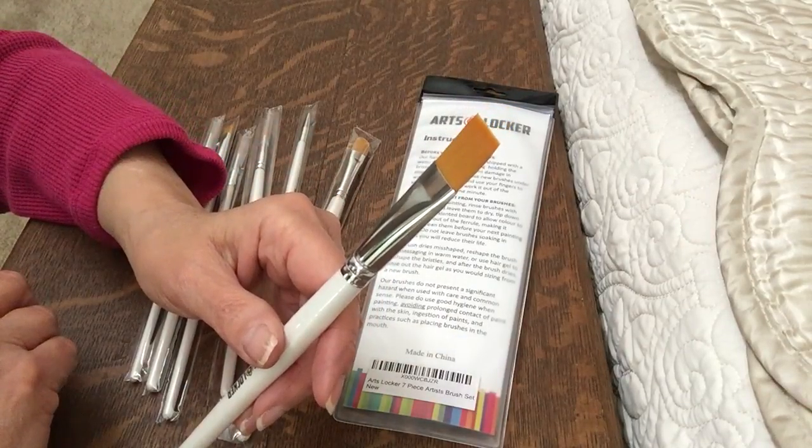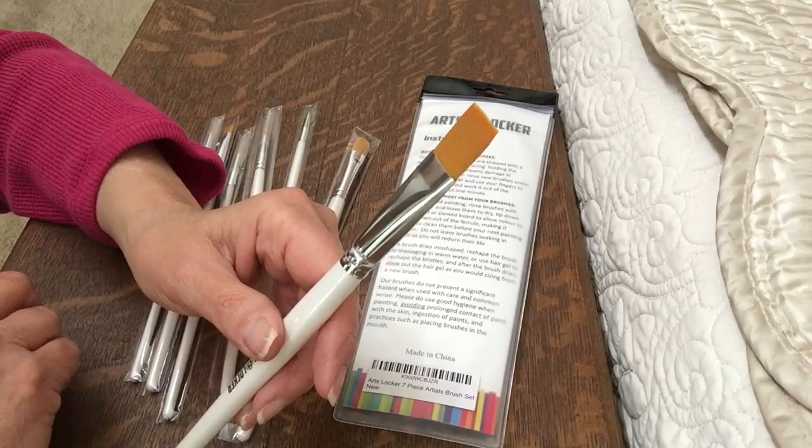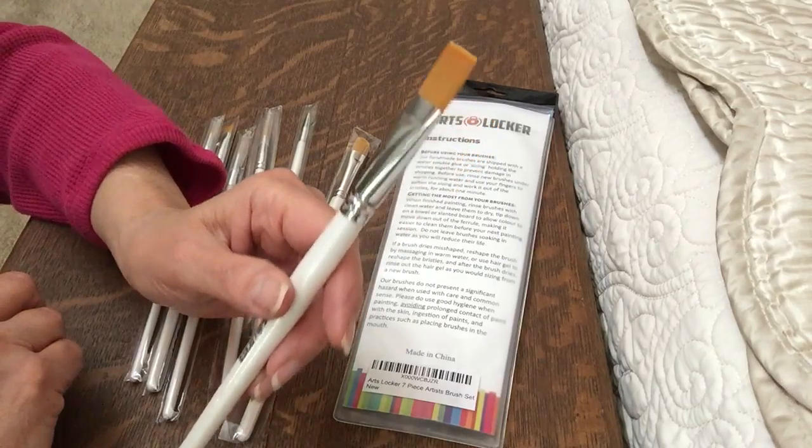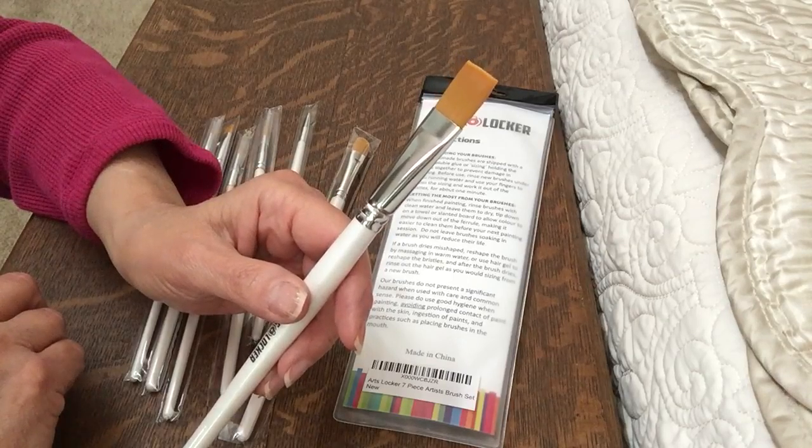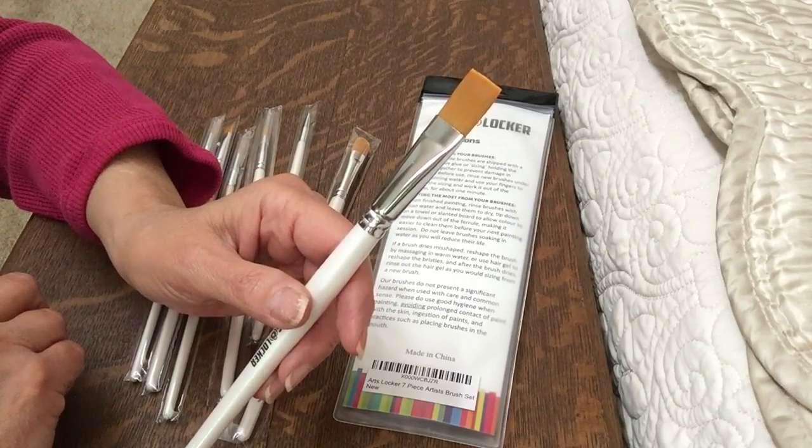It's not a real good idea to give a child a real expensive set of brushes right at first, because they kind of need to learn that if they leave a little bit of paint in them and it doesn't come out, so it helps teach them to wash their brushes really good.